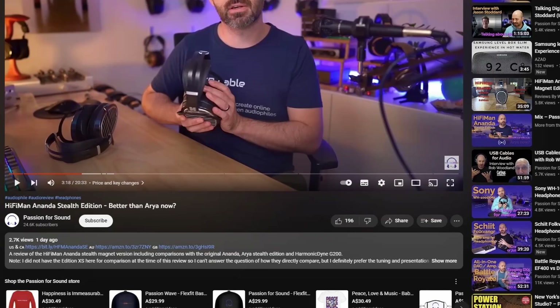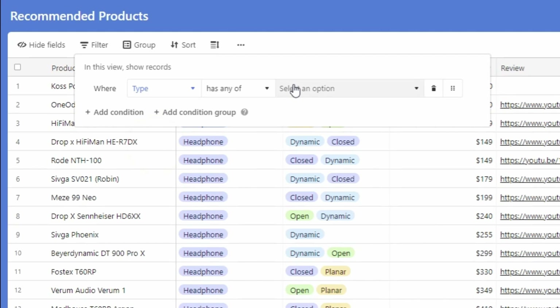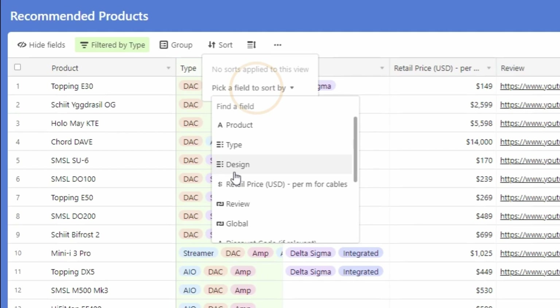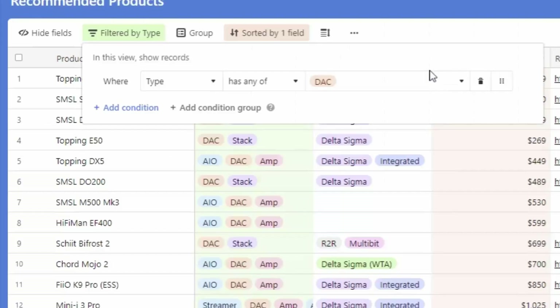If you're trying to work out what gear to buy next, check out the Passion for Sound Recommends link in the description. It leads to a Patreon page with an Airtable database of recommended products filtered by category — headphones, DACs, amps — with retail prices, review links, and purchase links. Now let's get back to the review.